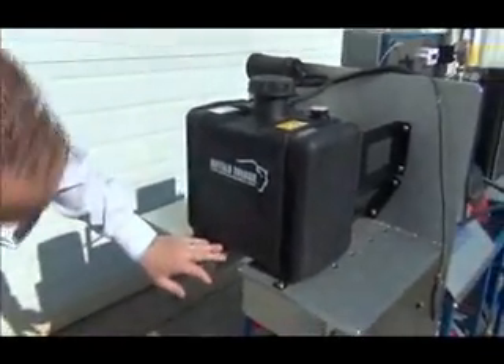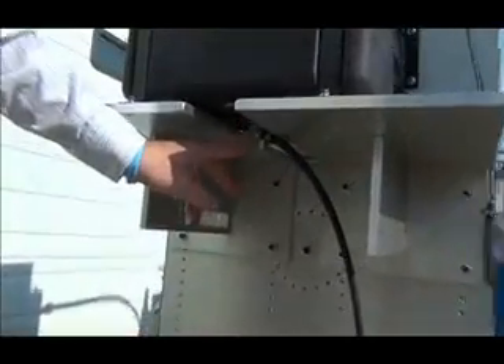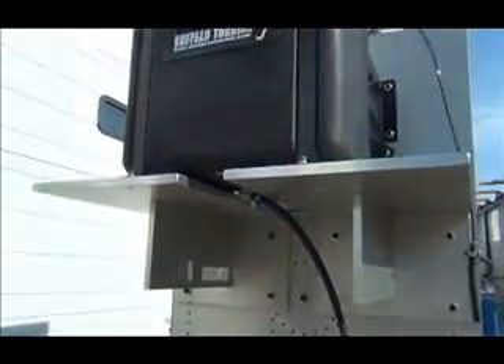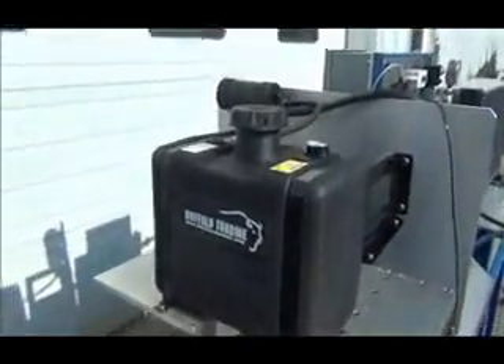Some of the specific features also include a fuel outlet on the bottom which is assembled into the tank and accepts a quarter-inch fuel line. We also offer top pickup tubes and some with valves. Those are very popular for the fuel takeoff.